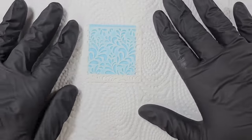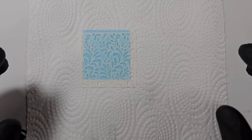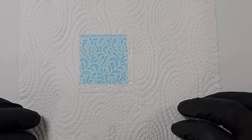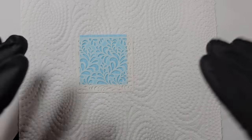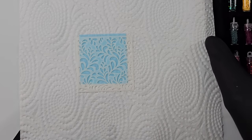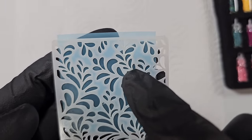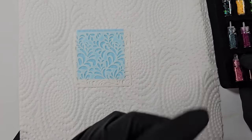Most of you following me for a while know I've got a thing with glitter — I really don't like it anywhere, it's horrible stuff. You might think that's weird if you're new to my channel because I am a resin artist. Micas and chameleon powders I can kind of deal with, but glitters — there's just something about them. But I'm going to try this for you guys. I don't think a chunky glitter would work with a stencil like this because it's not going to get into the really fine points.